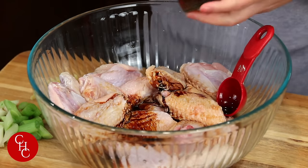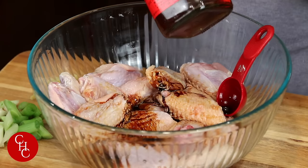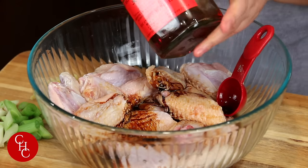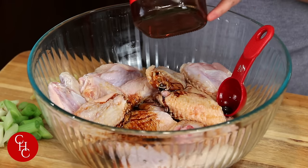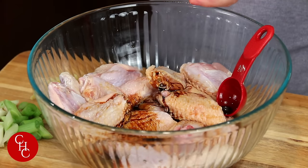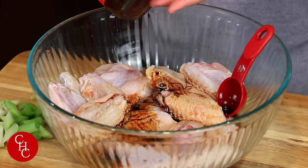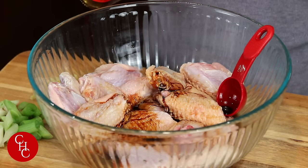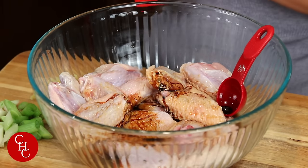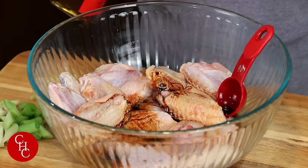And Shaoxing cooking wine, if you have it. This is one of the most frequently asked questions from you guys — if you don't have Shaoxing cooking wine, Chinese cooking wine, you can just use some chicken stock to flavor it, or chicken bouillon mixed with water. Or in this case, you can even use a beer.